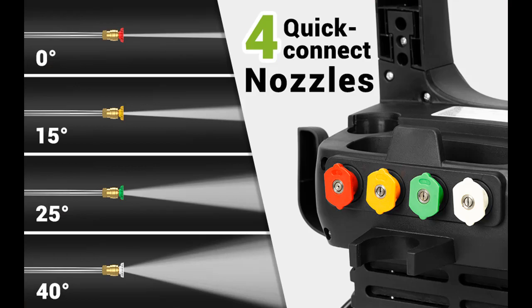You can get a total stop system feature in this portable pressure washer that automatically shuts off the pump when the trigger is not engaged, to save energy and prolong pump life.